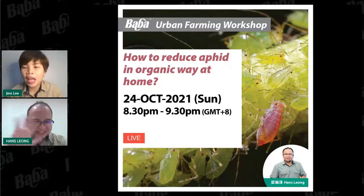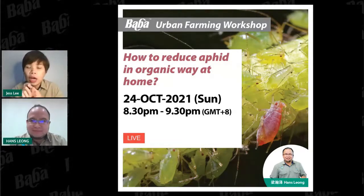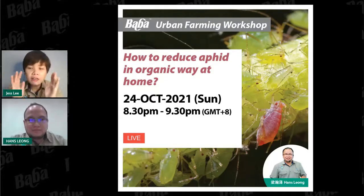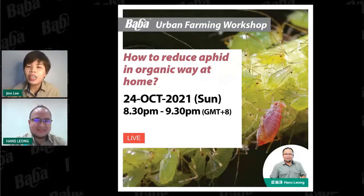Welcome to Baba Urban Farming Workshop. I'm Jess from Baba. Previously Hans shared with us how to treat mealybugs and the symptoms of spider mites. Tonight's topic is how to reduce aphids in an organic way at home. Have you noticed green or yellow tiny spots on your plants, or leaves hidden behind turning curly? Stay tuned and click share to spread our live workshop to all gardening lovers.